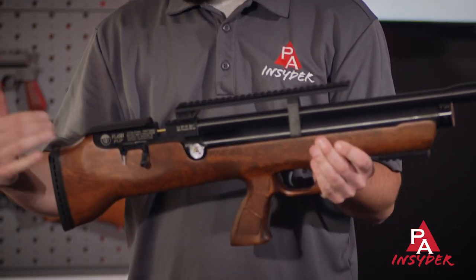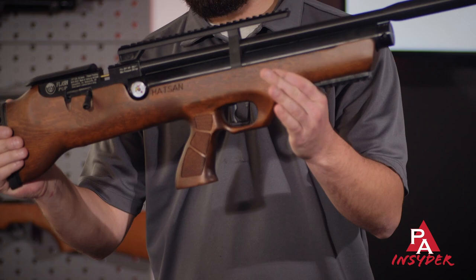What we mean by bullpup, of course, is a rifle length action set back into the stock to make a nice compact rifle.